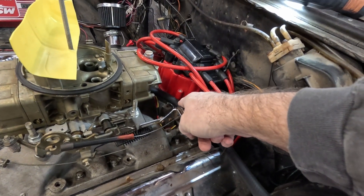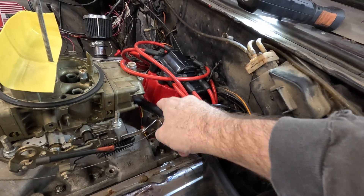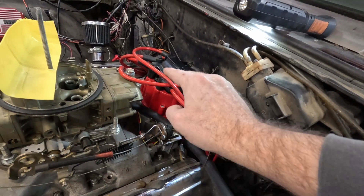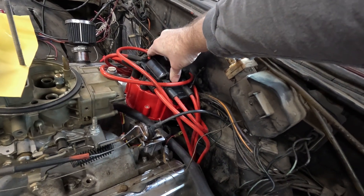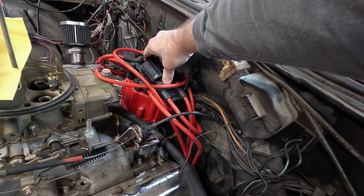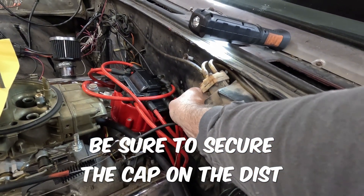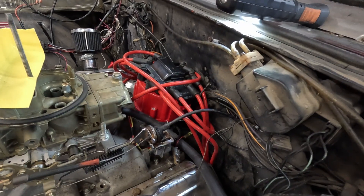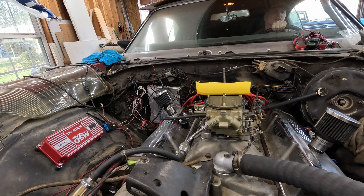Put the hold-down in but don't have it too tight — just enough to keep the distributor from coming up and where you can still turn it a little bit, because you may have to adjust the timing. Then get everything plugged back in, which is always fun. The yellow thing is just acting as a bit of a choke. We'll see if it's going to actually start.